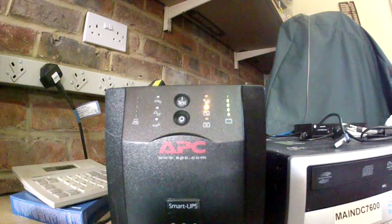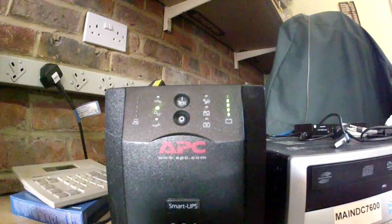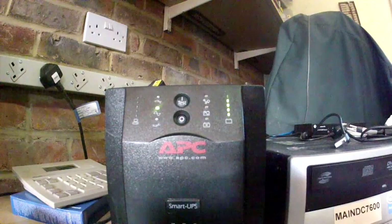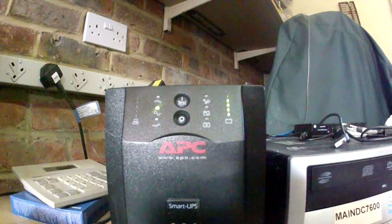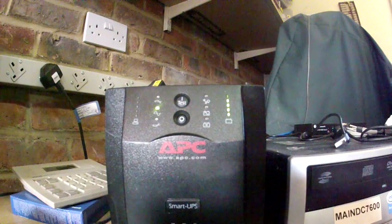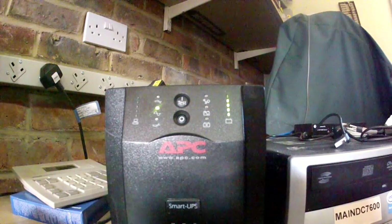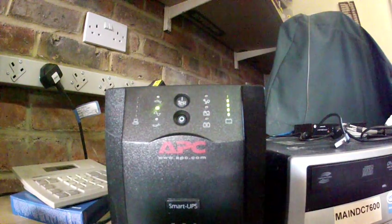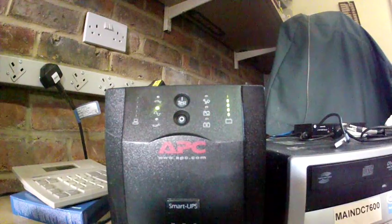Beeping after mains restore. It throws its hissy fit — sometimes for a minute, sometimes two and a half minutes — so we will just have to watch. A bit like watching paint dry. Total elapsed time so far about three and a half minutes.